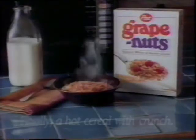Now Mom's getting mushy. Yeah. Discover Grape Nuts Cereal Cooked Hot. Finally, a hot cereal with crunch. We'll see you next time.